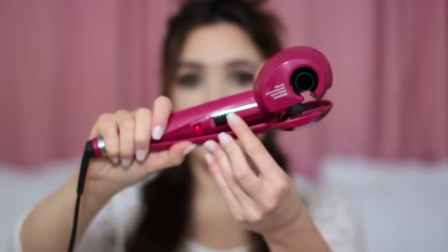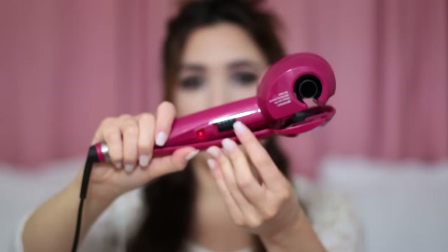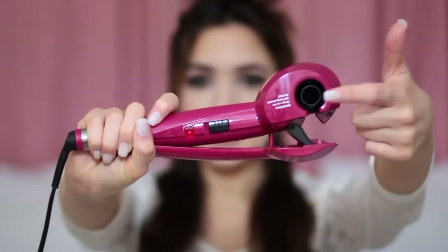I've had it warming up while I was brushing out my hair. I actually have it on the top setting, but it's up to yourself whether you want the top or middle setting. You also want to take note of this silver writing — you always have to have this facing upwards towards the top of the head.